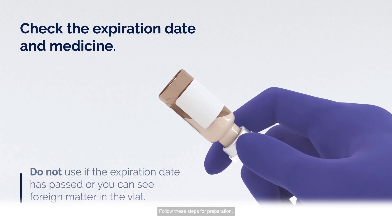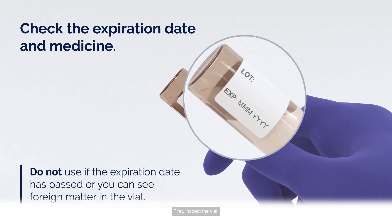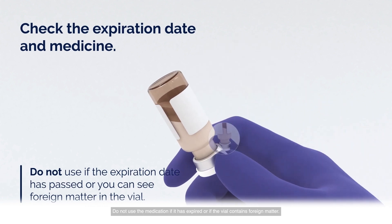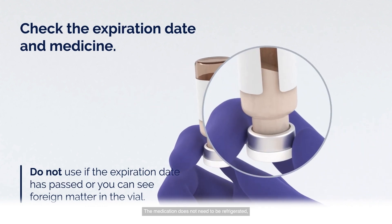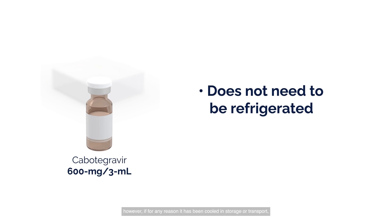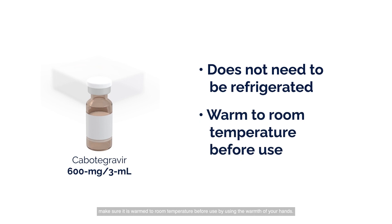Follow these steps for preparation. First, inspect the vial. Do not use the medication if it has expired or if the vial contains foreign matter. The medication does not need to be refrigerated. However, if for any reason it has been cooled in storage or transport, make sure it is warmed to room temperature before use by using the warmth of your hands.